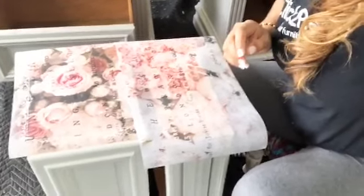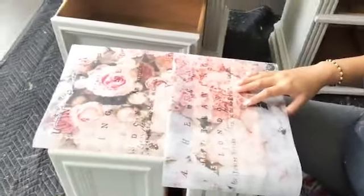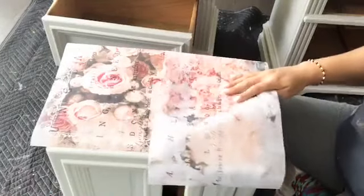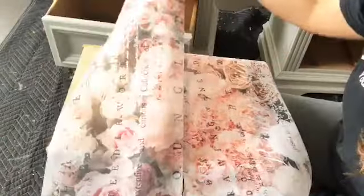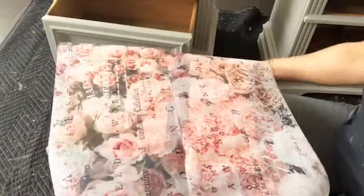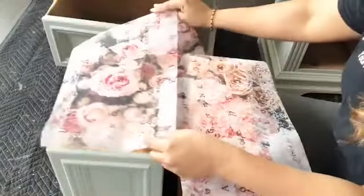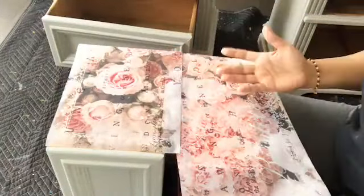Let me raise the volume so you can hear me. So this is the new release from Redesigned with Prima — it's one of the decoupage papers. Do you see this pattern here? This is called the Angelic Rose, and I am using this for one nightstand. The other one I will be using the Dark Damask.